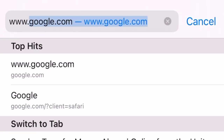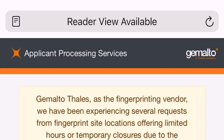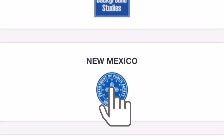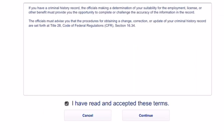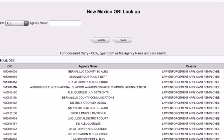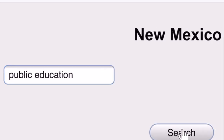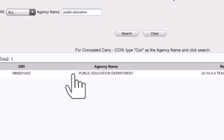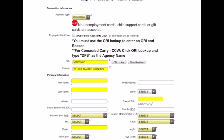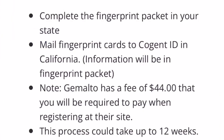Go to www.aps.gmalto.com, then click New Mexico for the state. At this point you will be asked to register online. When registering, you need to first click ORI lookup and type 'public education.' You will need to get the ORI number for New Mexico teaching licensure. Then complete the application by entering your important information, and click Next for the payment.